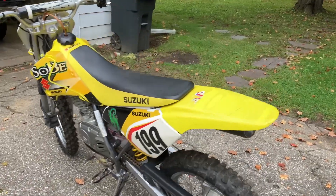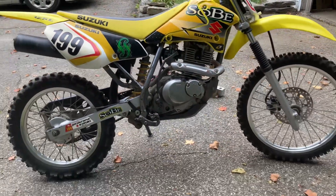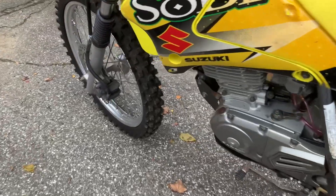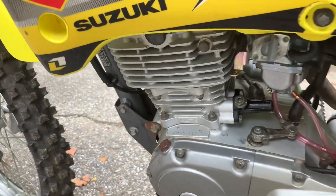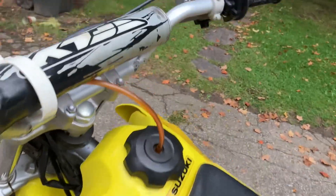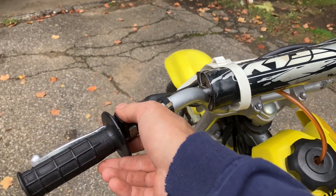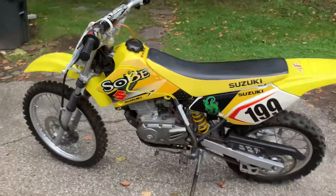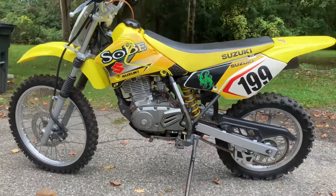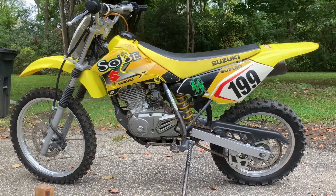That little bike runs perfect — doesn't smoke or do anything weird, goes through all the gears just fine. That motor is just a little noisier than I'm used to, but just because it's making noise doesn't necessarily mean that it's bad. That did quiet it down a little bit. Hopefully this helps you guys with your bike — if your bike's making a clattering noise, maybe just try adjusting that cam chain tensioner and hopefully it'll help you out. That's going to do it for this one. Thanks for watching and I'll see you in the next one.